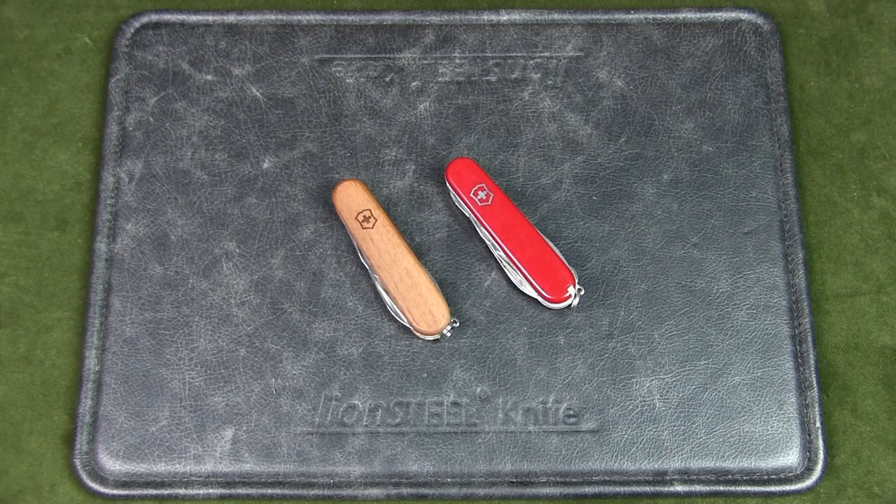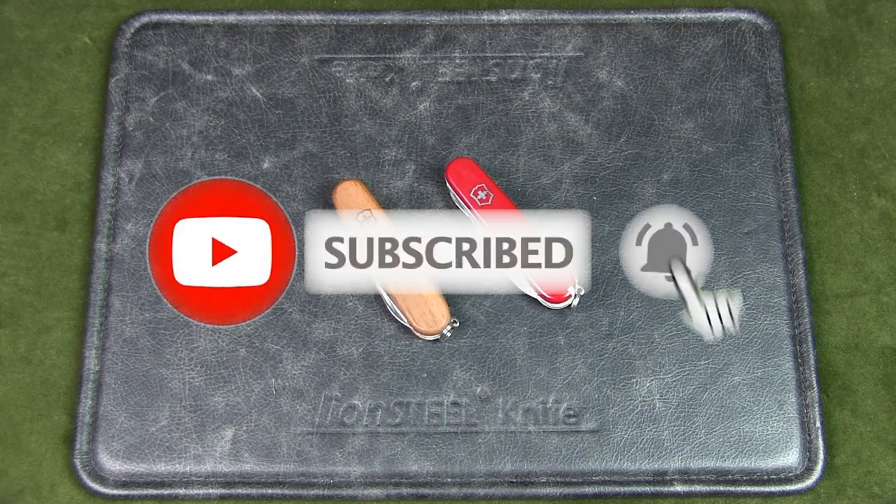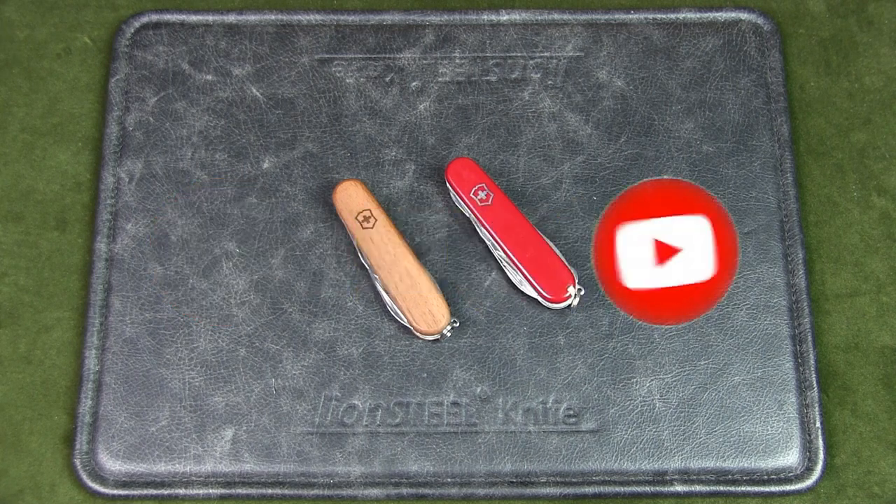Welcome to Urban Knife Guy, where we explore the urban knife style and jungle survival. Today we're going to have a look and discuss which are the best slim Victorinox Swiss Army knives for urban EDC — that's everyday carry. If you watch this channel regularly but have not subscribed, please do so to support the channel.